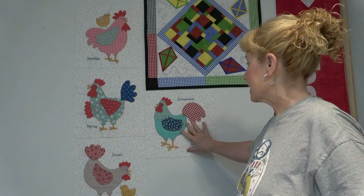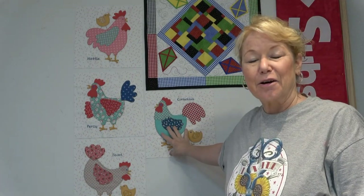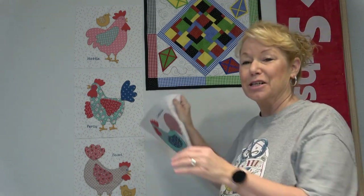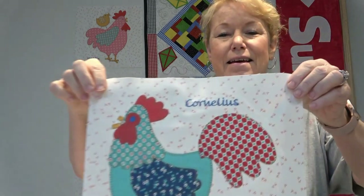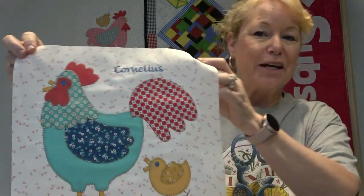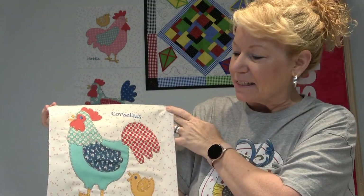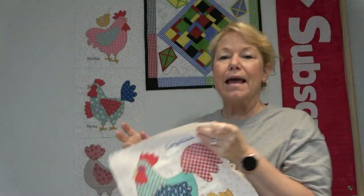Hey everybody, it's Becky from powertoolswiththread.com — that's my blog. I have just finished Cornelius and the rest of this video is going to show you how I did it. I think he turned out just amazing. This is a chicken from Lori Holt's Chicken Salad Quilt. I really like this, it just turned out absolutely adorable.